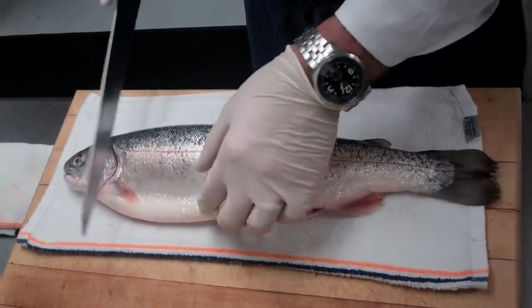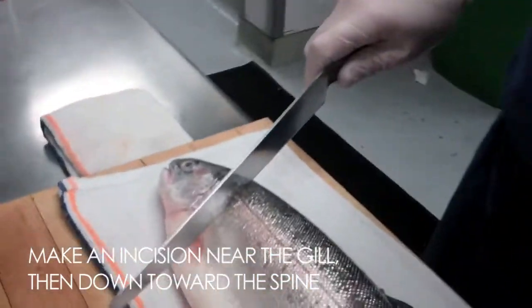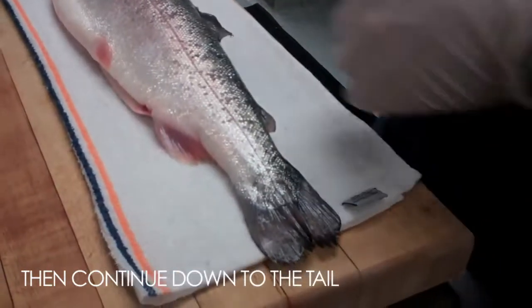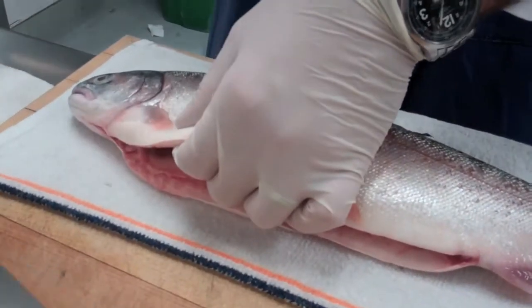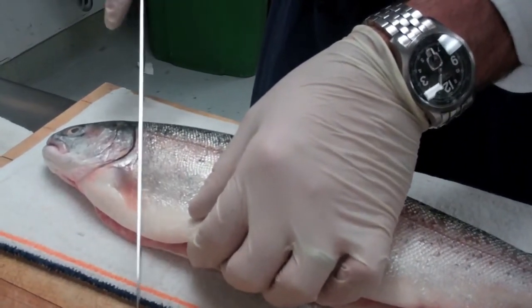We're going to start by making an incision here, going down to the spine. Eventually we're going to work our way all the way down to the tail and take that top fillet off. This has been gutted already so there's an incision at the bottom which makes it a little bit easier to get your knife started. We want to come right up next to the gill to start the filleting process.